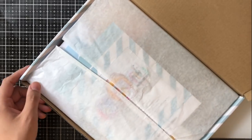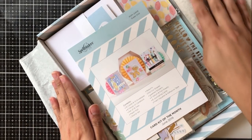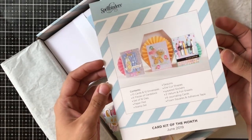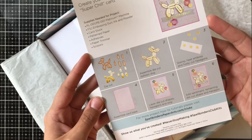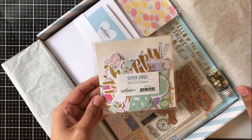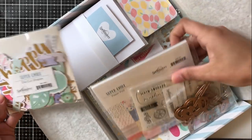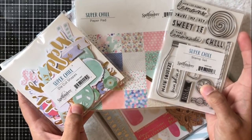This one is called Super Chill. It is filled to the brim with goodies, and there's a few extras in here too that are must-haves in my opinion. The Spellbinders card making kit is absolutely one of the best deals you can get as far as card making kits go in the industry. For the add-ons this month, everything is between $4.99 and $5.99, so you don't have to feel bad about adding those extras that you just have to have.